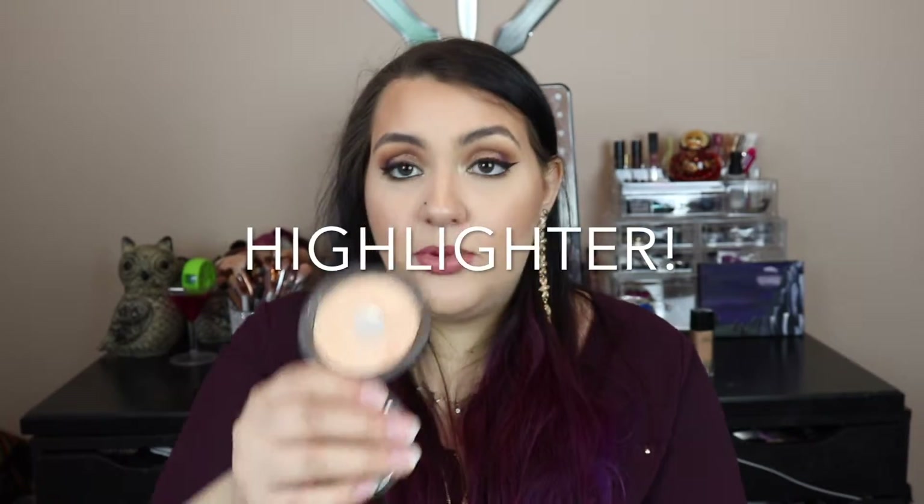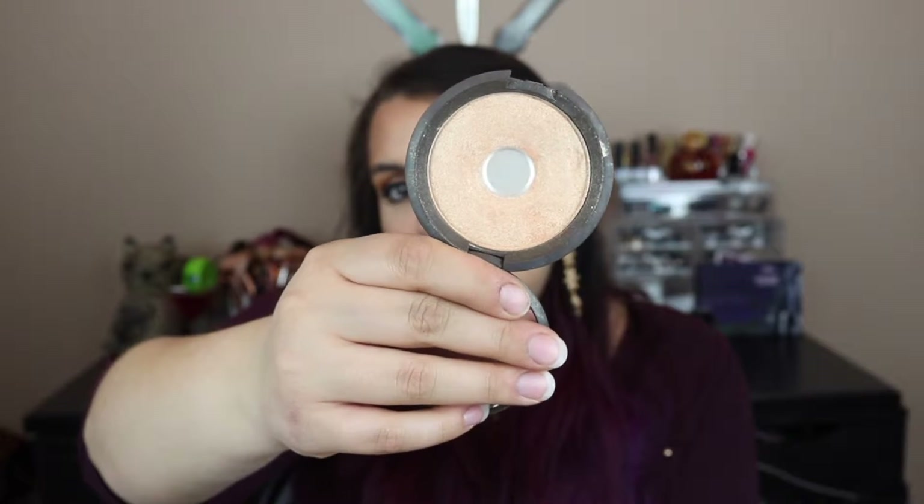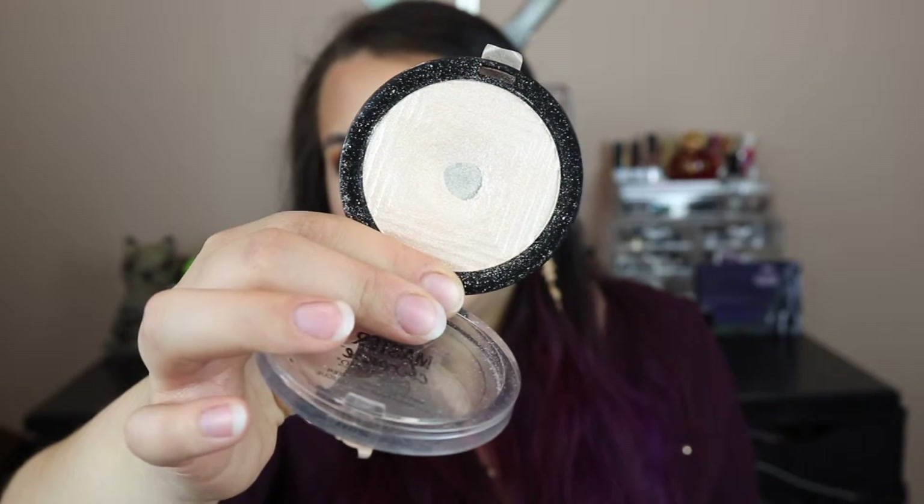Highlight time. The Becca Bronzer — I did hit pan and got a pretty decent size. The whole middle section is gone, so now I just have the sides to work on. This isn't really part of the Project Pan, but I want to share it anyway — I've been using the Master Chrome highlight in shade 250, and I hit pan right in the middle as well. I was really excited about that even though it wasn't in my Project Pan. So I hit pan on both of those highlights.